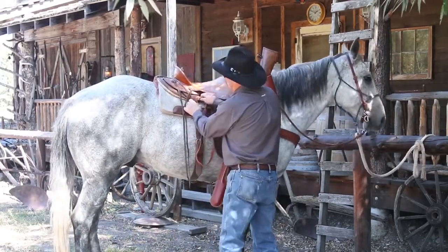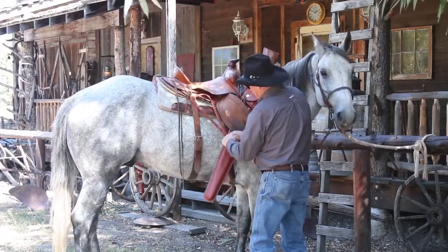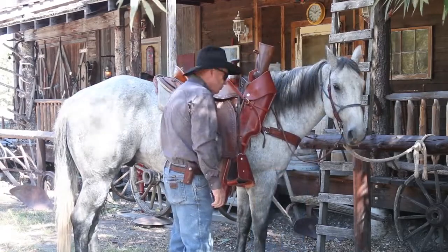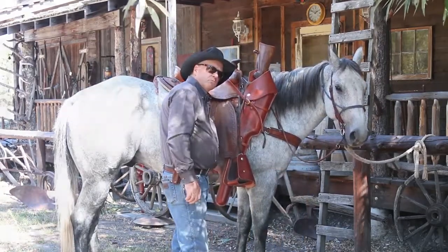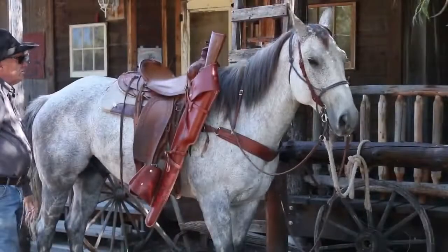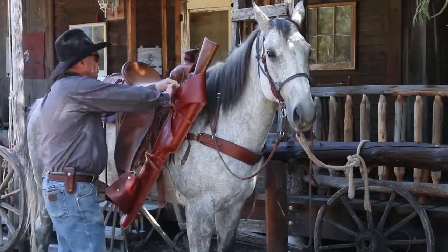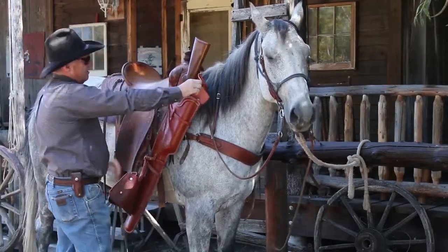We make these straps plenty long enough to do just about anything you want. The rifle sits where the curvature of the horse's girth is. When you're on the horse and want to pull this rifle out, you've got a quick-release snap there.